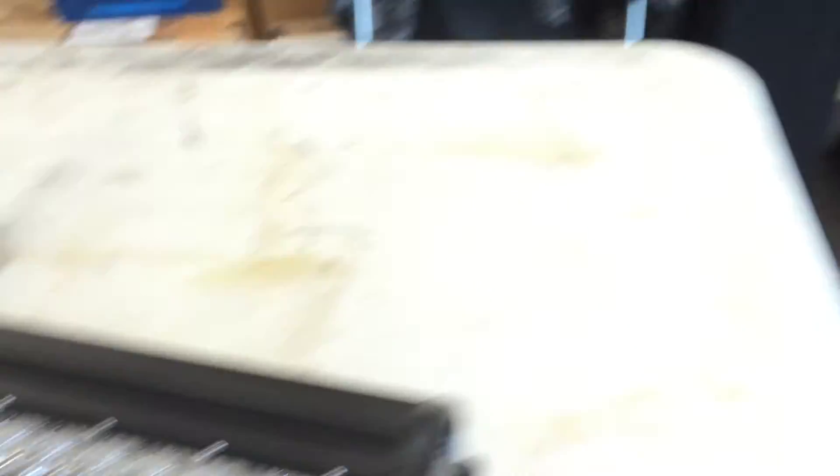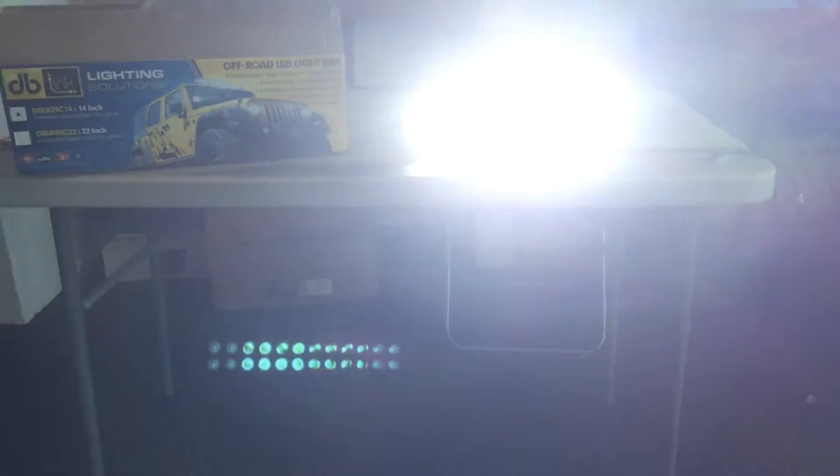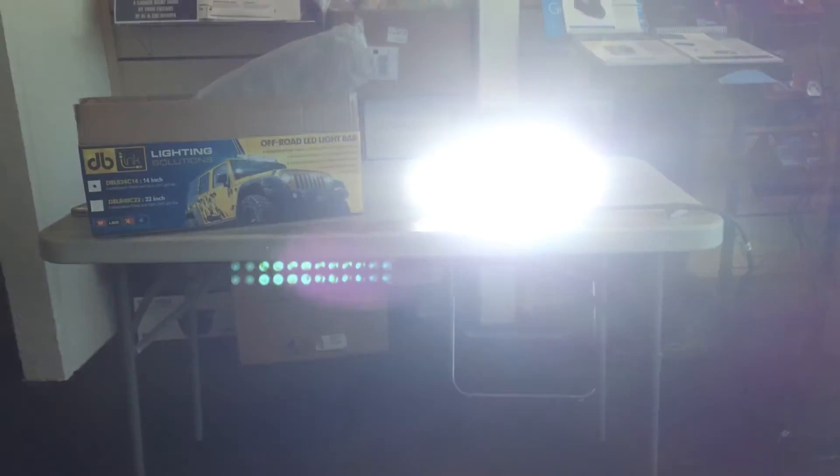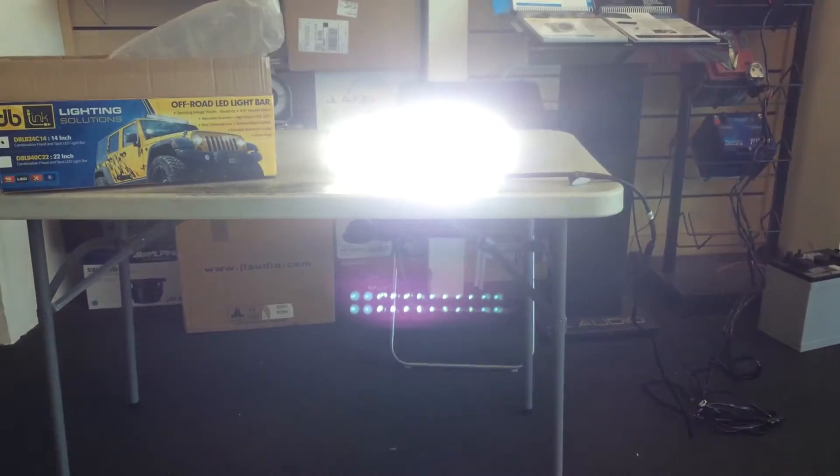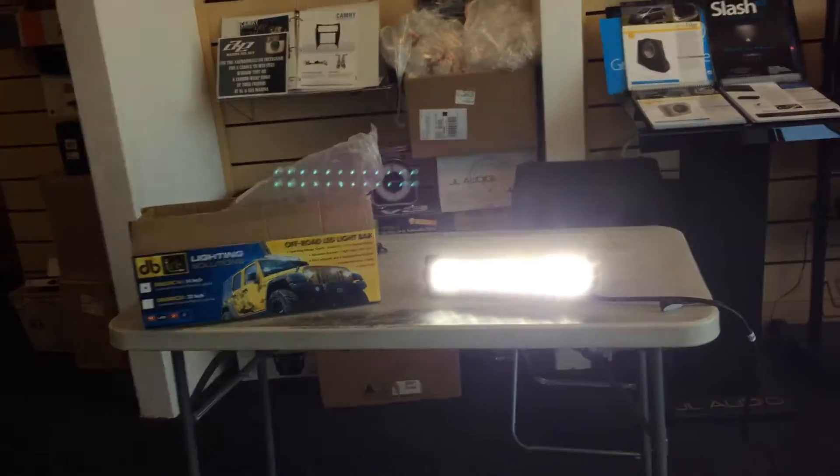We've got to wire it up to our batteries and give you a shot of what the bar looks like. So there is your 14-inch, looking at the sun, spot flood combo light.